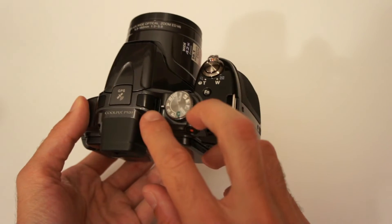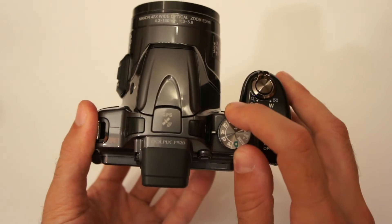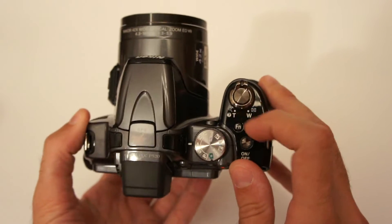As you can see, this is the left and this is the right microphone. The good thing about this camera is it has manual exposure modes besides full automatic, and also customizable buttons.